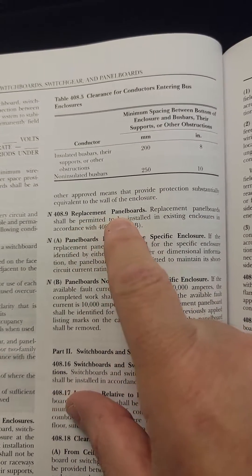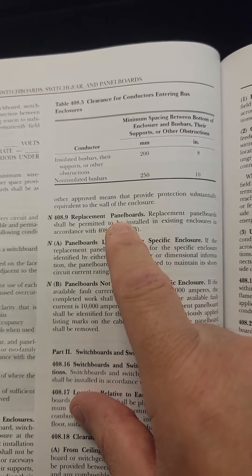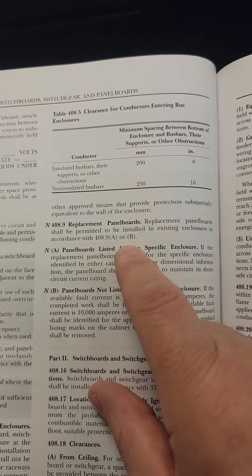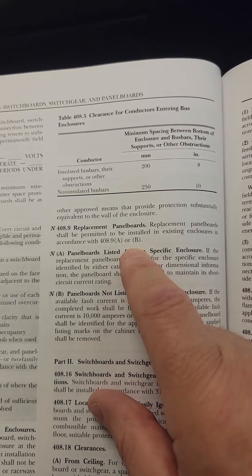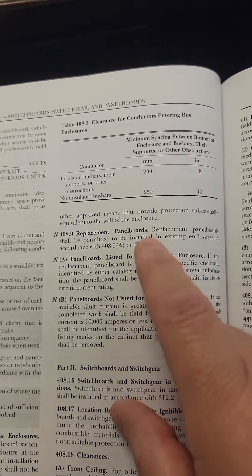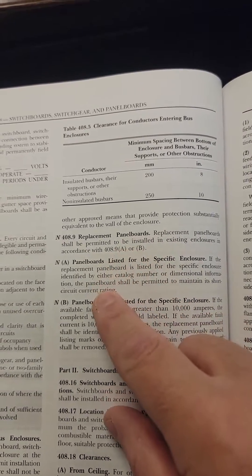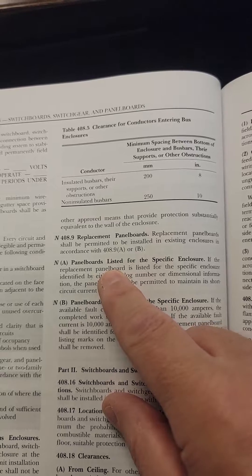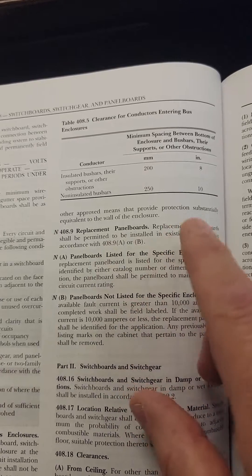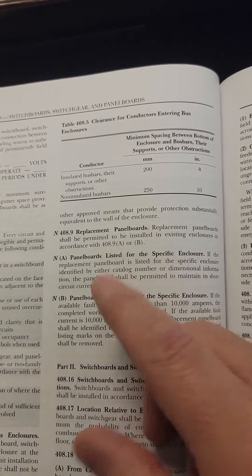Many of you are familiar with the cabinets or enclosures where the panel board is installed. Eaton, for example, makes a replacement panel board that's designed to go in other types of cabinets or enclosures. Prior to this, we really didn't have any guidance on that. We had to rely on the manufacturer, and the AHJ had trouble sometimes verifying that a panel board can be used in a specific enclosure or cabinet.